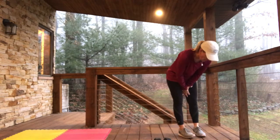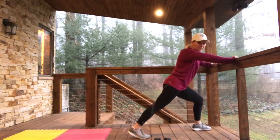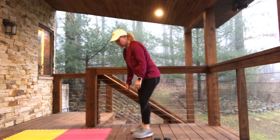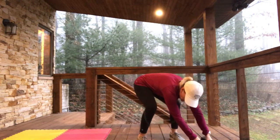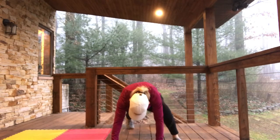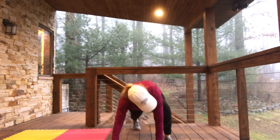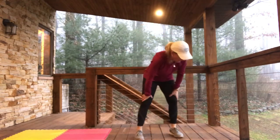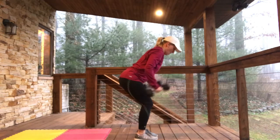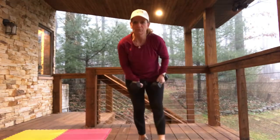Next up — 4 big mountain climbers, 4 triceps. You can go to a higher surface for your big mountain climbers. They stay on the same side, you're going to tap out wide. Come all the way up alongside the dumbbells: 1, 1, 2, 2, 3, 3, 4. I know, that's kind of advanced. And then 4 triceps — grab those weights, bent over, elbows in tight: 1, 2, 3, 4. We are now halfway and we're 7 minutes in — not bad.